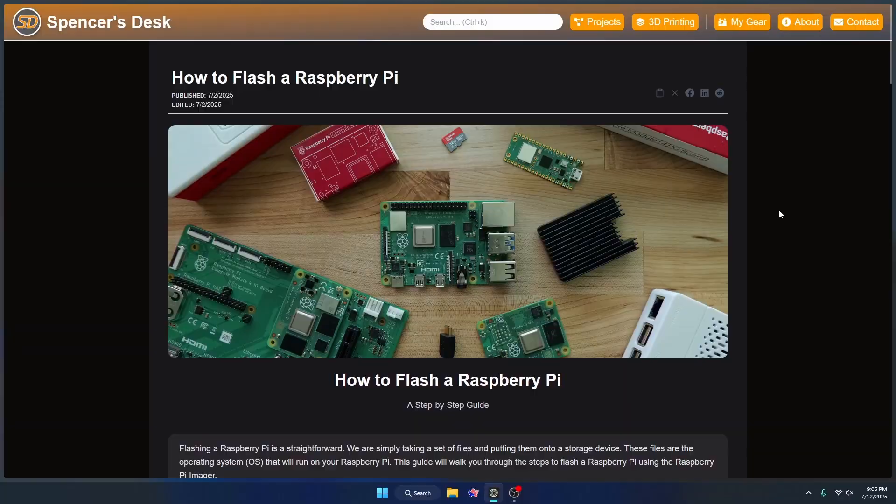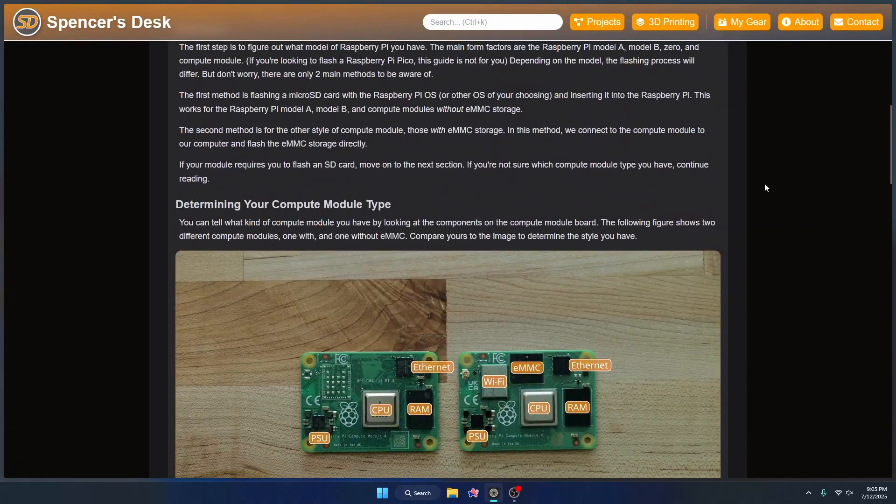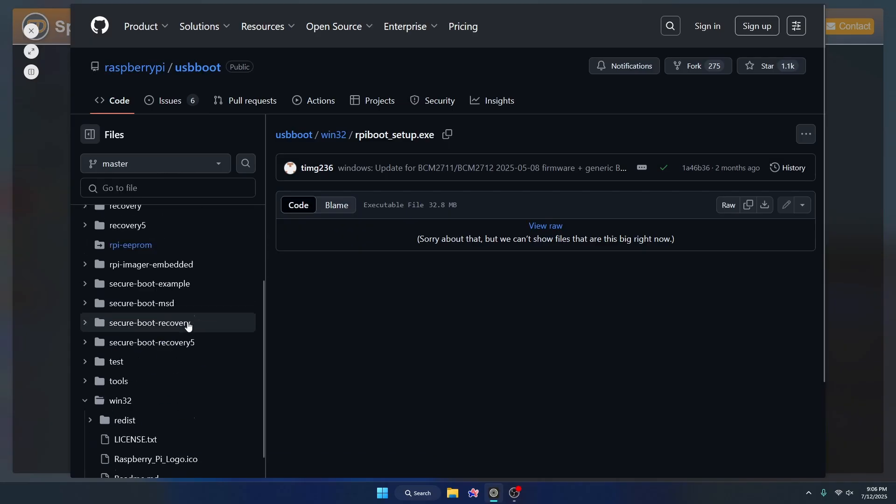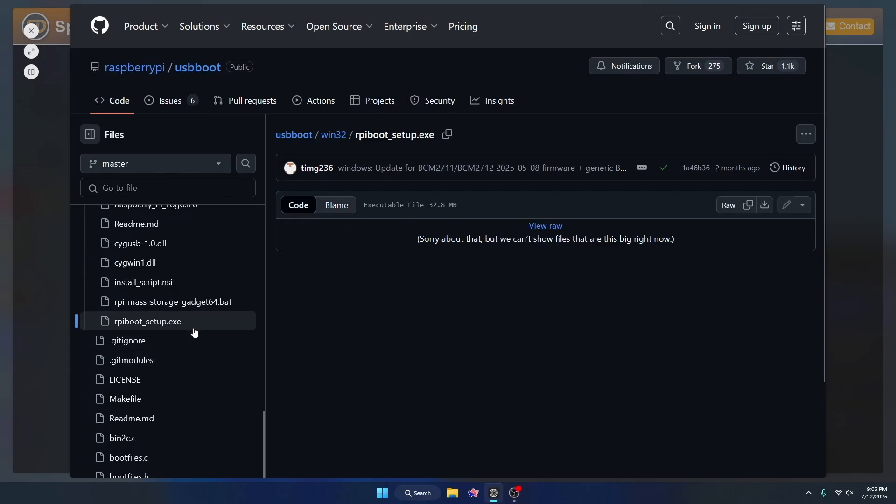Now that we have our compute module board connected to our PC and power, we need to install a piece of software that will allow our computer to interface with the eMMC on the board. To install rpiboot, I'll go to the web page I put together and scroll down to the 'installing rpiboot' section. For Windows, I'll click the link, which will either start downloading immediately or take me to a page where I download the raw file — the rpiboot setup.exe installer.